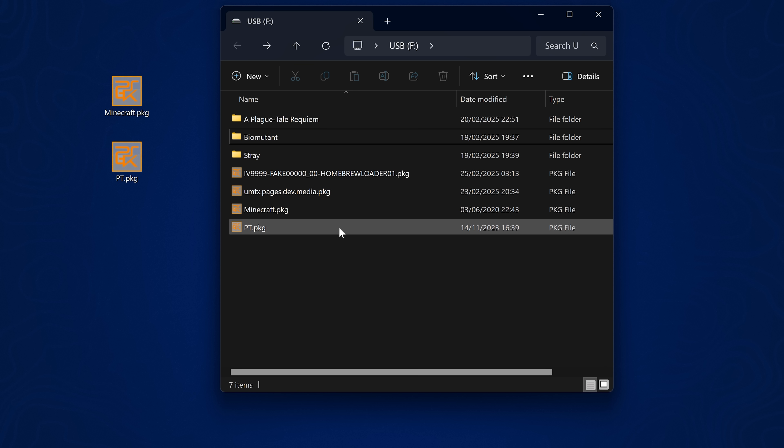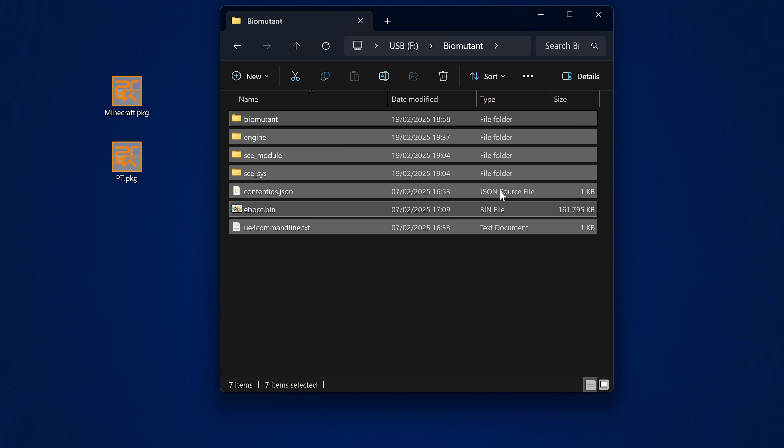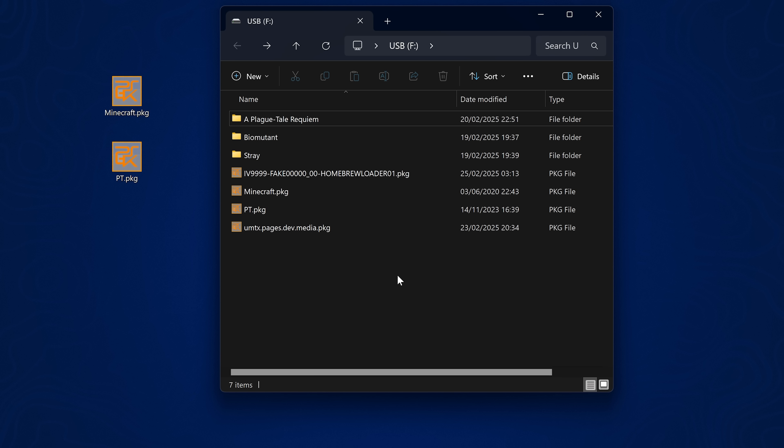PS5 apps cannot be run using the package file method. Instead, you just have the extracted game files or app files in a folder that are set to run on the PS5. I'll go ahead and run those as well just to give you an example.